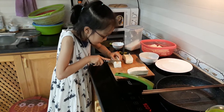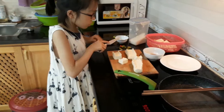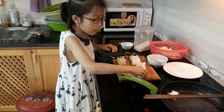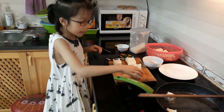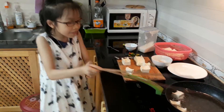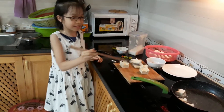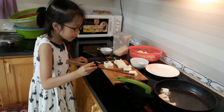We'll cut. And now we put the tofu in the pan. We have to be careful — chopstick. It's very hot, so we need to be careful.